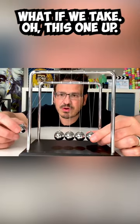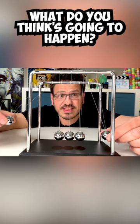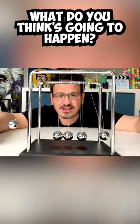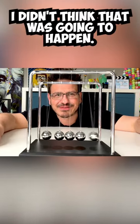What if we take this one up about this height, and this one up about half the height? What do you think is going to happen? Oh, that is awesome. I didn't think that was going to happen. Did you?